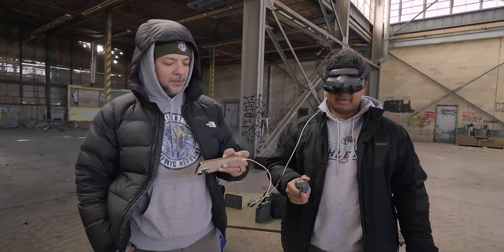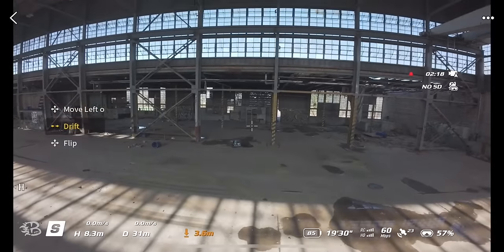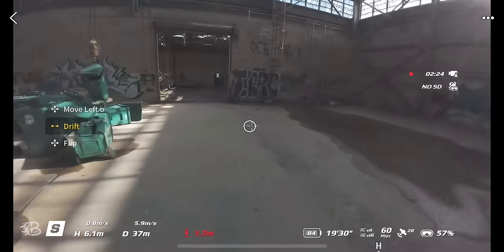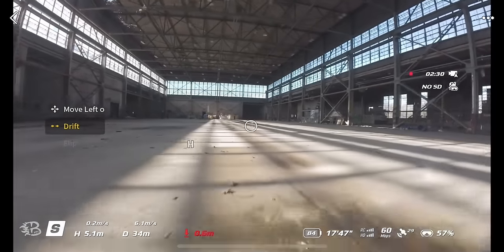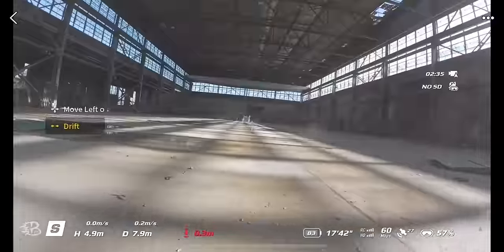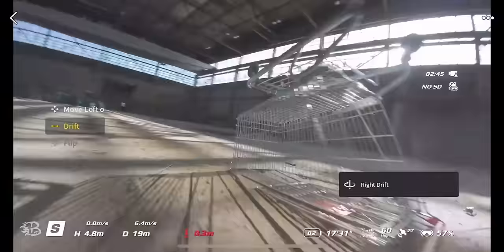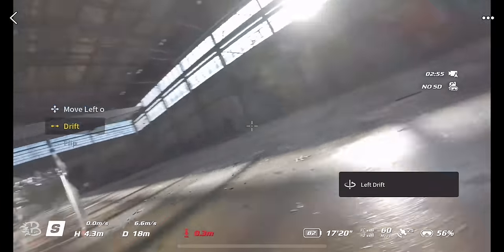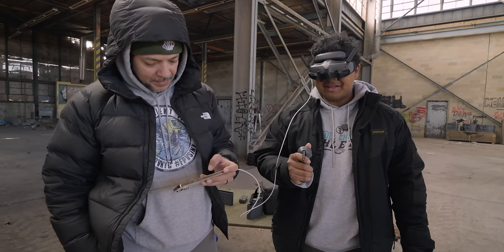There's another Easy Acro option called drift mode. You scroll up with the dial to select it. In drift mode, if you fly past an object and then give left input on the joystick, it does a half-yaw spin and continues backwards until you let go of the throttle — kind of like a cinematic drift move. The footage we're watching is unstabilized, and it already looks pretty smooth, so with stabilization on it'll look even better.